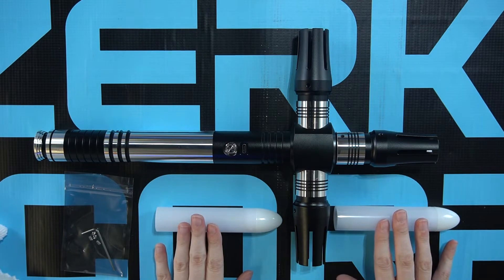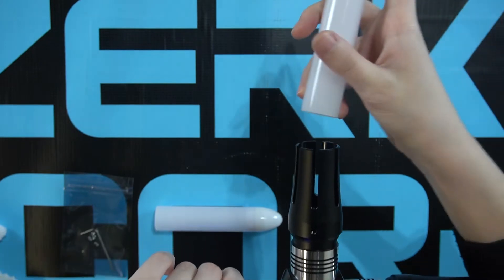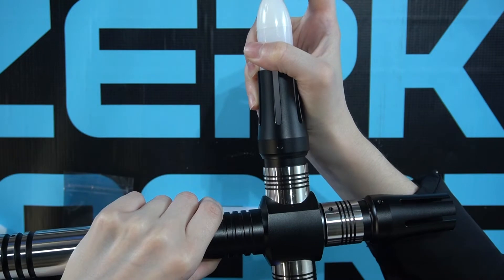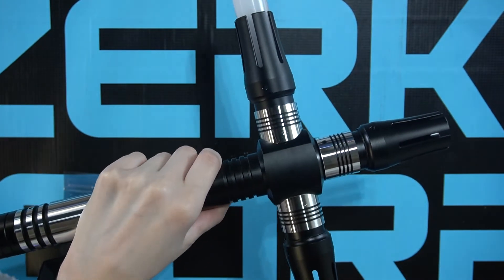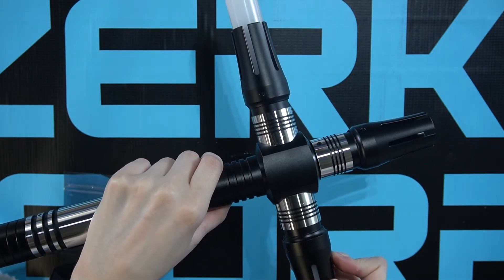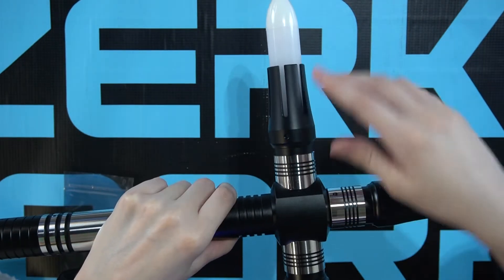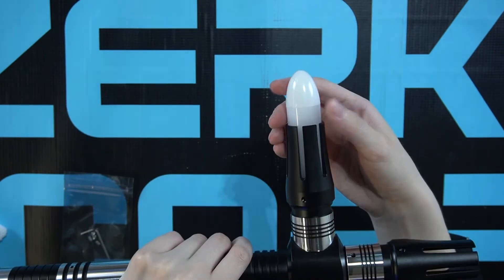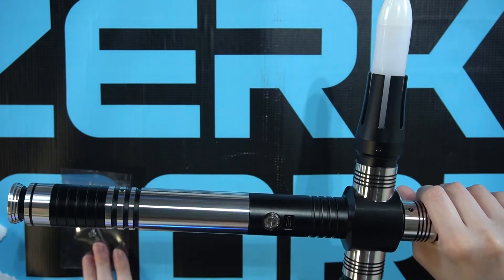To secure the two crossguard blades, insert them into the emitter until you can see the blade through the screw hole. From here you can choose to make your blades shorter by putting them further into the emitter. When you find the blade length you are happy with, get your set screws and wrench from the packet and secure your blades in place.